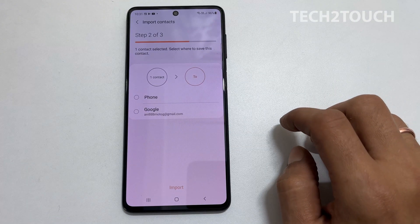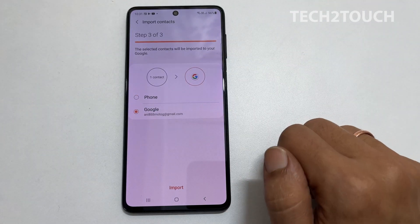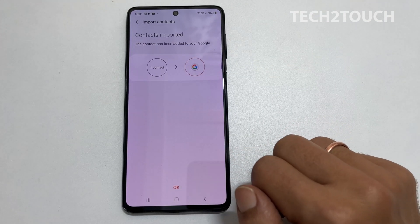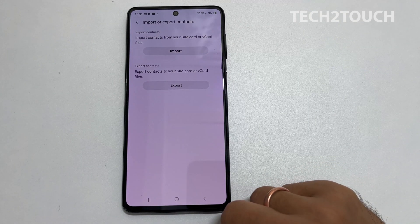Now select the destination between Phone or Google account. Here, tap Import. Contacts will be copied. Tap OK to close this window.